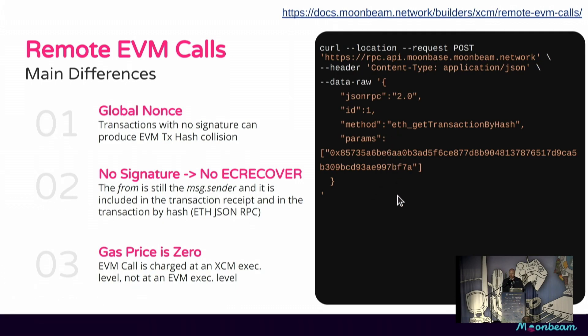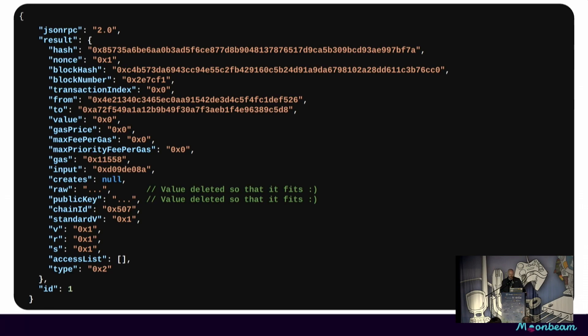These transactions can still be queried in the normal way. Here's an example of a curl call using get transaction by hash. Such a transaction might look something like this: the 'from' is replaced with the multi-location derivative account ID, the gas price is replaced with zero, and you'll see that V, R, and S have been set to some arbitrary constants, because they're entirely useless in this case.